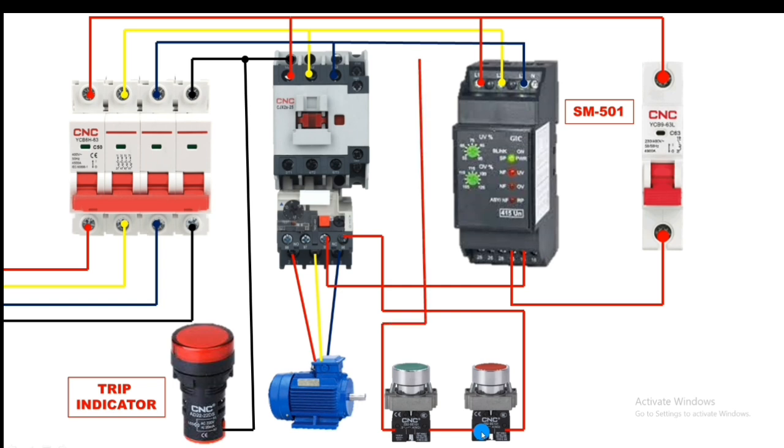The output of the stop push button NC element connects to the start push button NO element. When you press the start push button, the contactor will operate — but only while the button is pressed. For permanent operation, we need a holding supply. Take a connector from the contactor NO auxiliary contact input and connect it back to the same line. When the start push button is pressed and the contactor operates, the holding supply is established through the NO auxiliary contact.